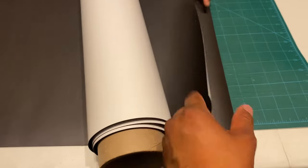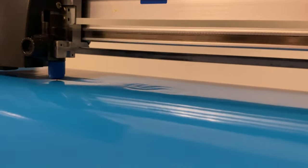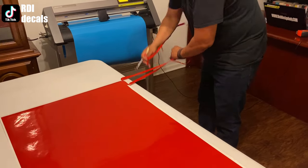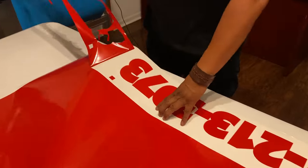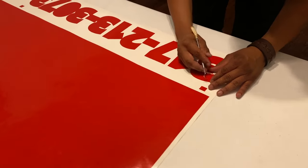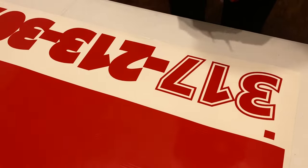We ran out of the white background magnet, so we have to use the plain magnet and add the white background using regular white Oracle vinyl. Always make sure you add weeding boxes to make it a lot easier to weed when you're working by yourself. You're about to see the weeding boxes in action. Be careful with the registration marks because we're going to use those to align the next layer of vinyl. I also added contour cuts around the design.